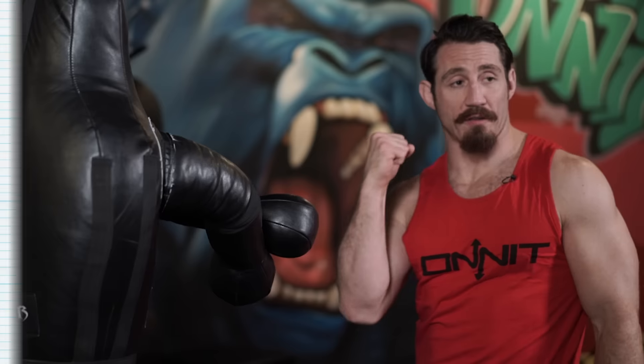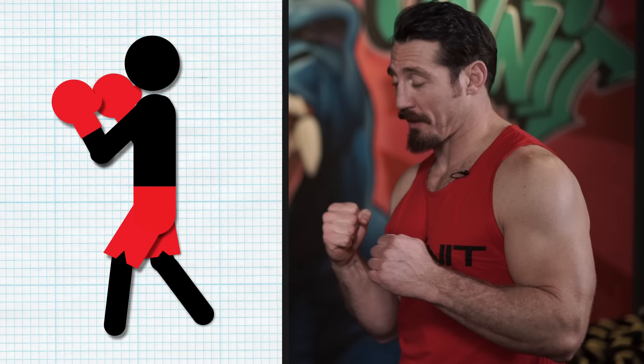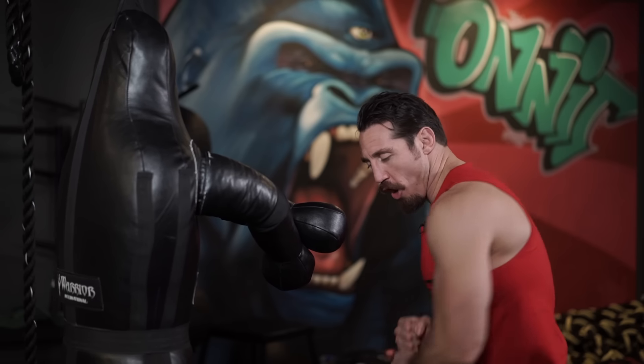So right now we're gonna be throwing a right cross. If you're right-hand dominant, you want that hand to the rear, with your right foot also going to be to the rear. You want to have your feet shoulder distance apart. It's like swinging a baseball bat.